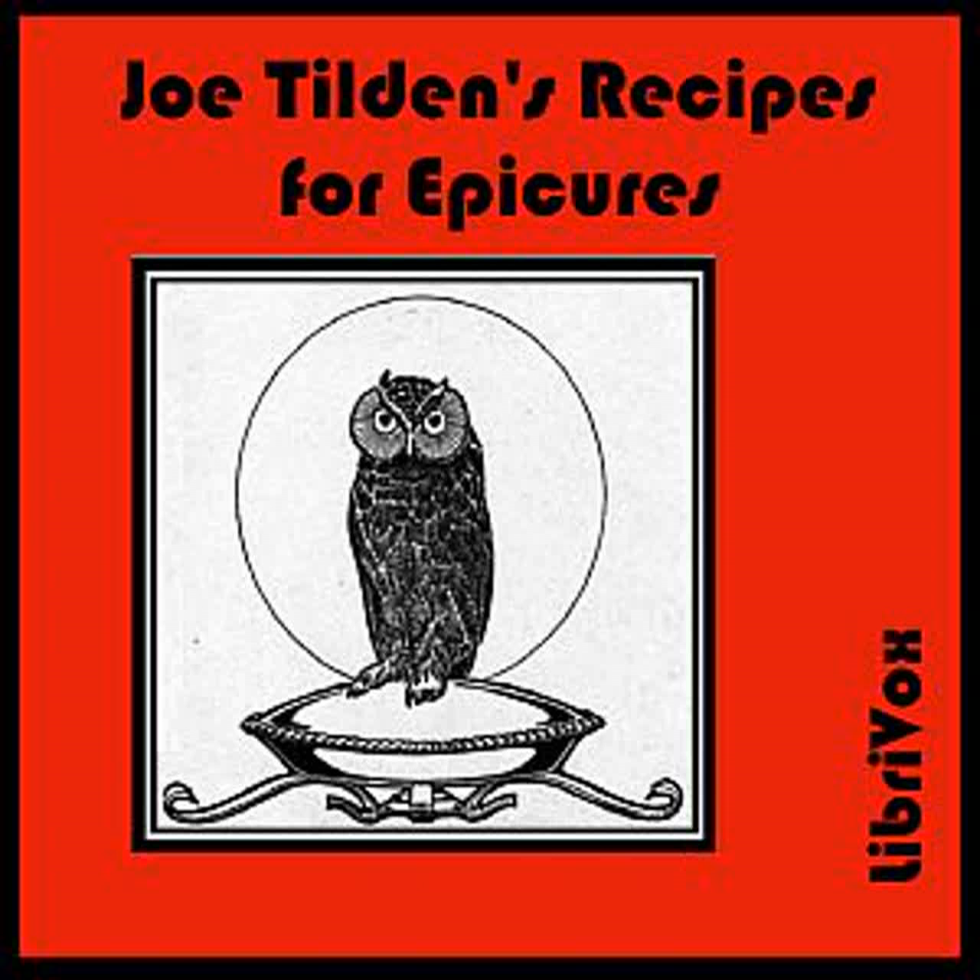Parsley Butter: Beat three tablespoonfuls of butter to a cream. Add half a tablespoonful of lemon juice and one of chopped parsley, half a teaspoonful of salt. Beat all together several minutes when it is ready for use. An excellent dressing for fried or boiled fish. Green Sauce: Mix in a bowl a tablespoonful each of finely chopped parsley and onion with one tablespoonful of tarragon vinegar and one of cider vinegar. Season with salt, pepper, and cayenne.